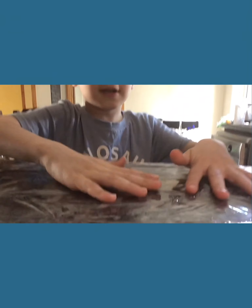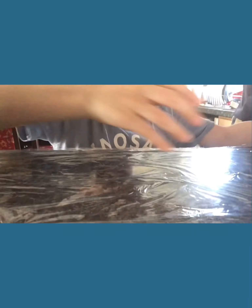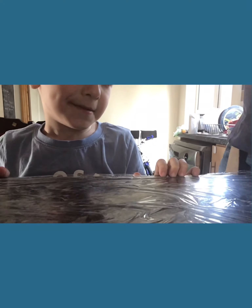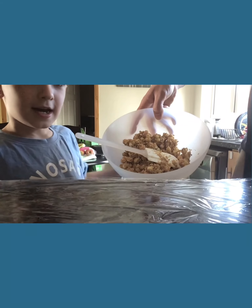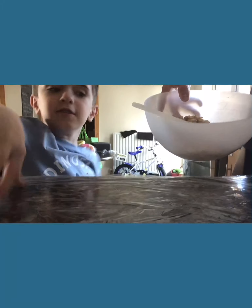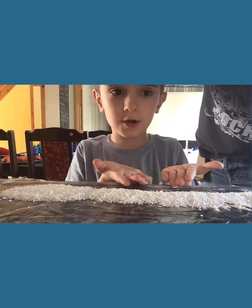So we have got this set up with cling film. We are going to put a row of coconut on — just a long thin strip of coconut. Then grab your mixture and put it on. We want to go for a sausage shape. Then roll it up in the cling film. Daddy has flattened this out and put the coconut on it, and we'll get some mixture.